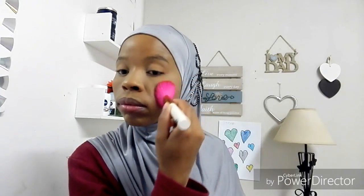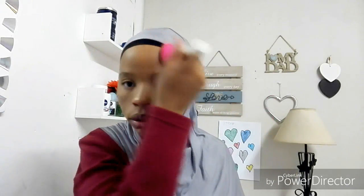The next thing I go in with is setting powder — I use the same powder, similar to a foundation shade. I'm just going to set my under eyes and also my eyelids, because nobody wants creasing. Then I touch up my whole face just so all the shininess goes away.